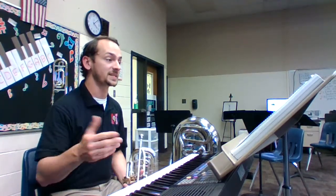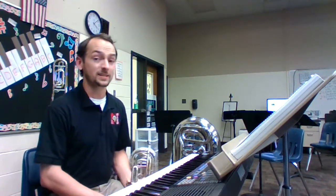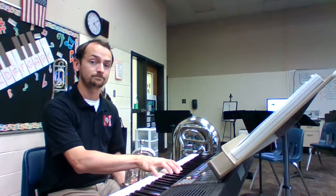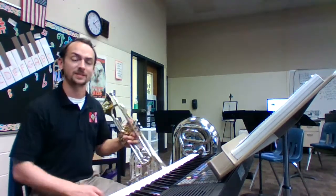It's a concert D for flutes, trombones, and bells, but for clarinets and trumpets it's an E. And it sounds like this. Let's try playing it together. We're gonna play it for four beats and then take a breath.